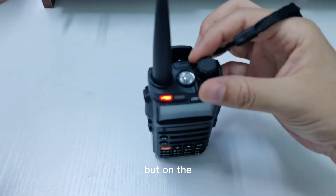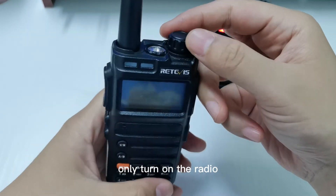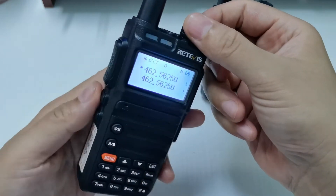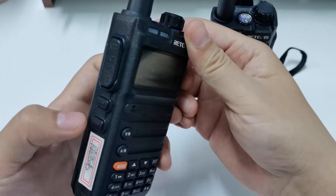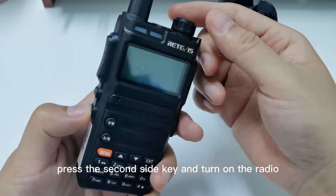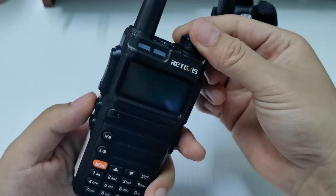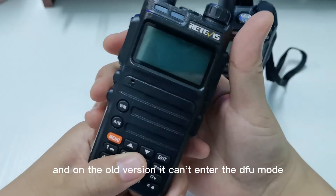But on the old version, you only turn on the radio to upgrade the firmware. This is the old version — you can see we press the second side key and turn on the radio, and it won't display the firmware version. On the old version, it can't enter the DFU mode.